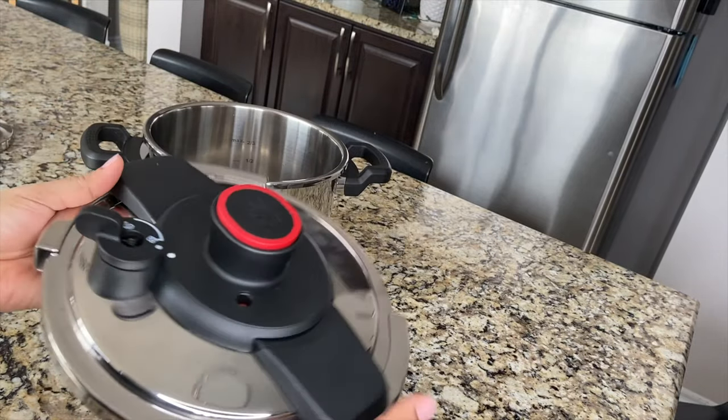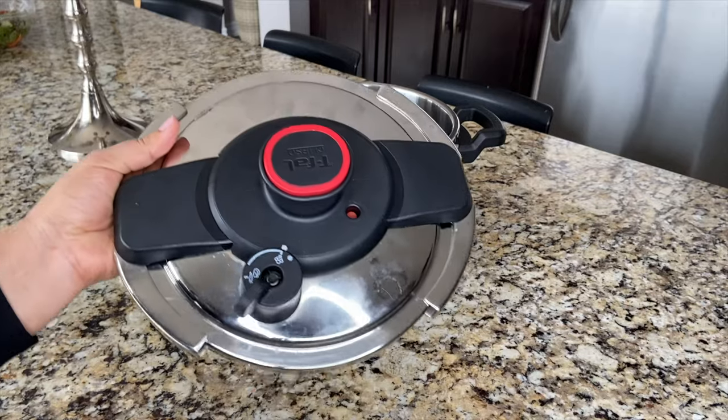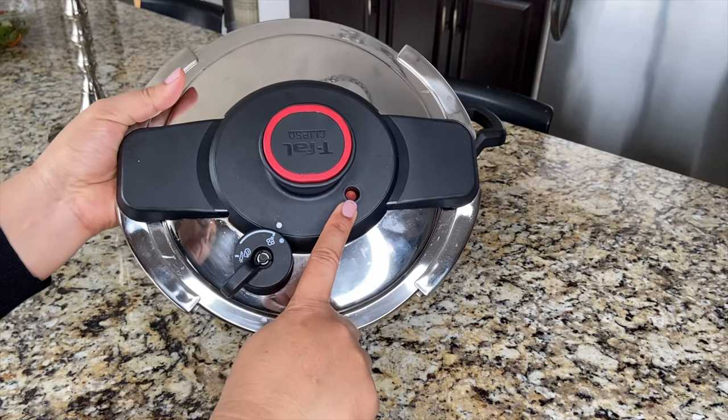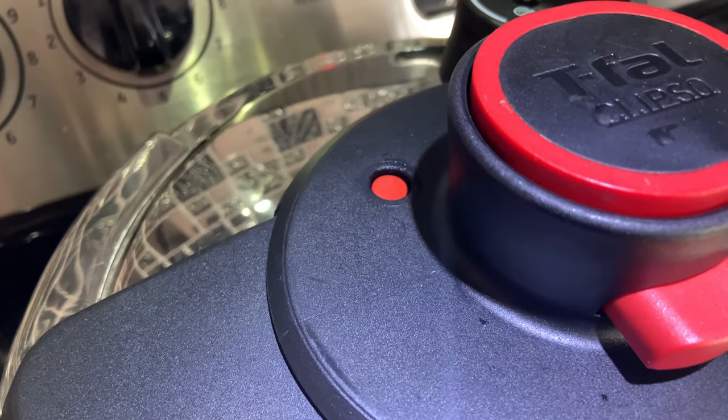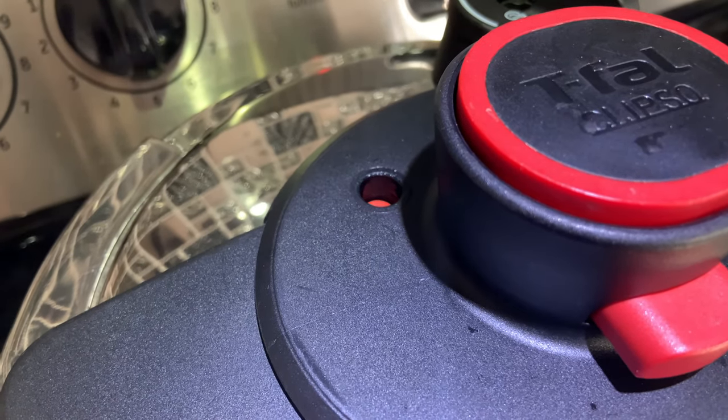Now I'm going to tell you — if you get a new pressure cooker, first you have to check the pressure. This is the pressure indicator button. If it is up, it means there is pressure inside. If it is down, it means there is no pressure.